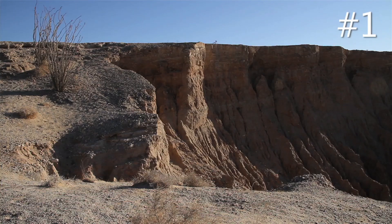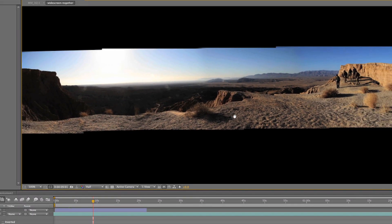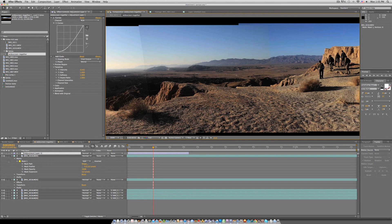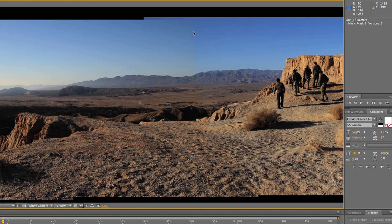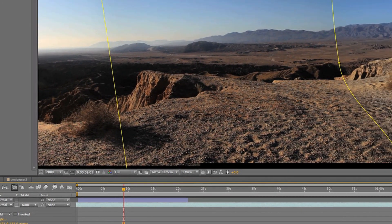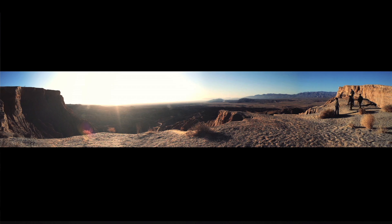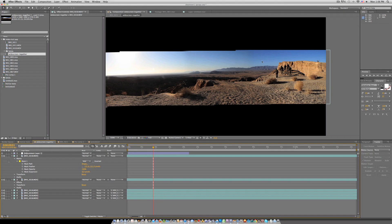You'll then take those video clips into After Effects. For this particular one I took five separate shots and melded them together. Each of these images has a mask with a feather on it — the less feather there is, the more you can see the seam between the two images. If you boost the feathering, you almost can't tell where the images meet, and as long as each shot is locked off, everything should blend together.